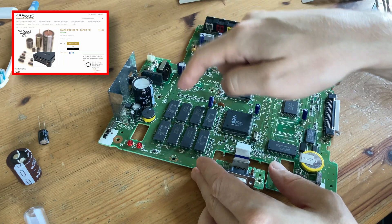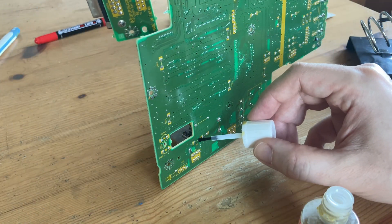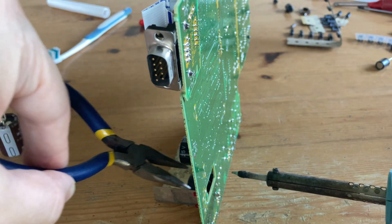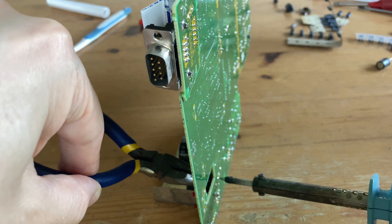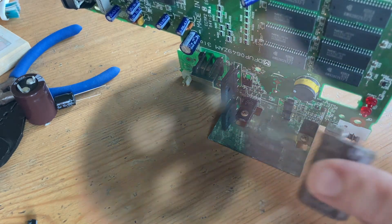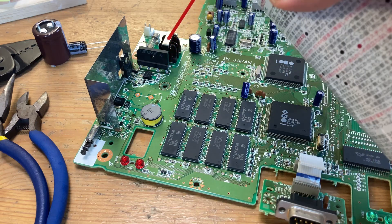We've got a 3DO cap kit from Console 5, so let's get stuck in. Adding flux allows us to control the solder better, and we started to remove the old caps with the soldering iron and pliers. But eventually we found it easier to use our fingers. Give it a bit of a clean using contact cleaner.